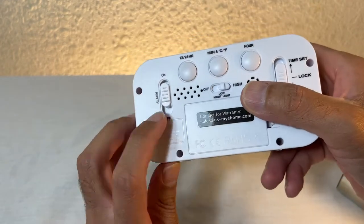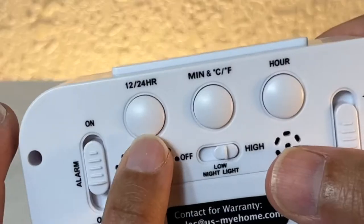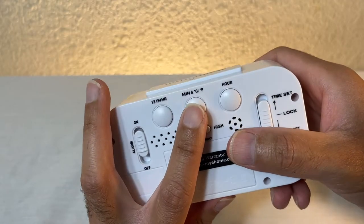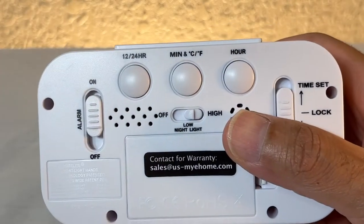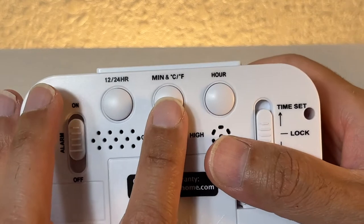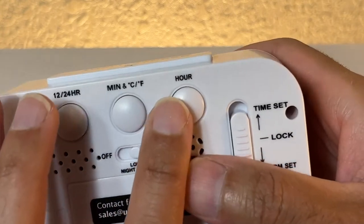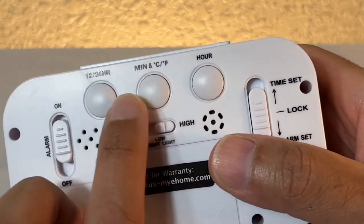On the back you have the alarm on/off switch, and then you have the 12 and 24-hour selector. You have the centigrade/Fahrenheit selector — the camera won't focus but take my word for it — and this is the hour selector and minute selector.